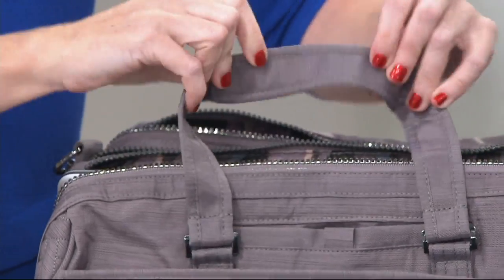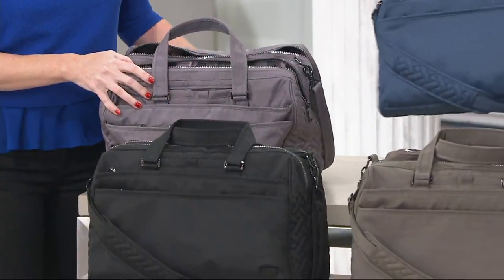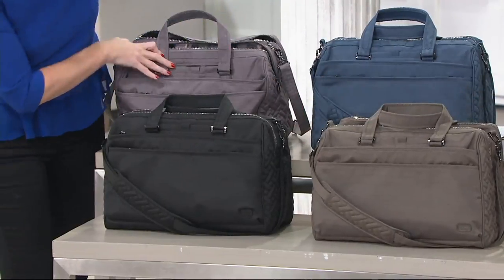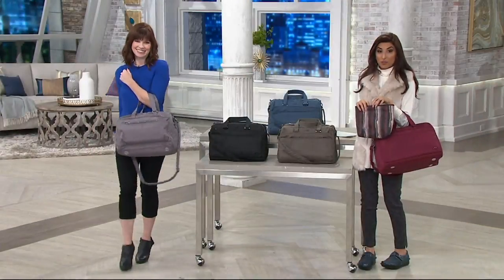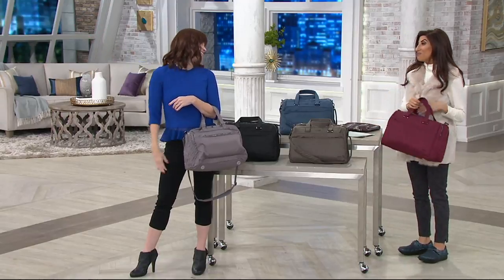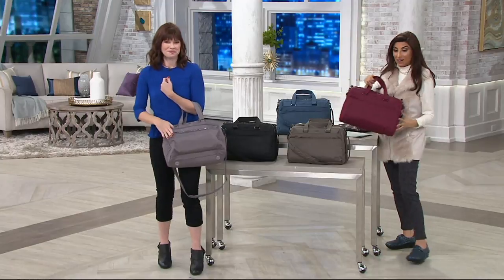Brushed pearl is our new and most popular color. Other color choices include brushed blue, brushed black, brushed walnut, and brushed red — and you get that little pouch with every one. Well over 300 have been ordered, so don't wait. It's brand new with an insulated bag included. If you missed our bags, you can head to QVC.com and look at items recently aired on QVC.